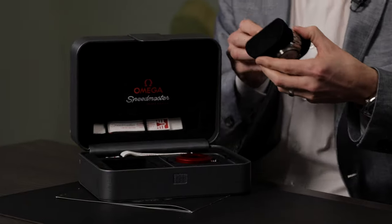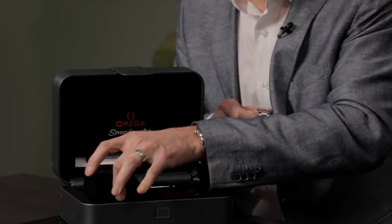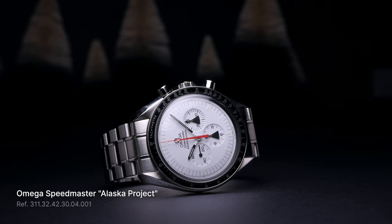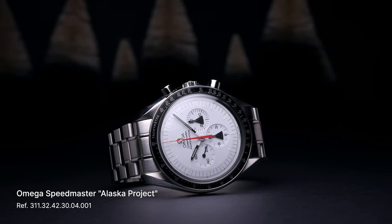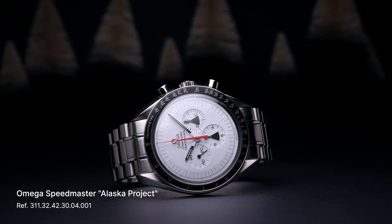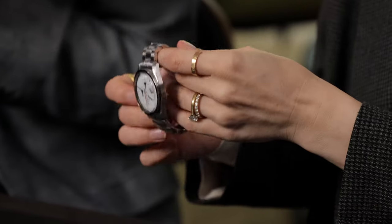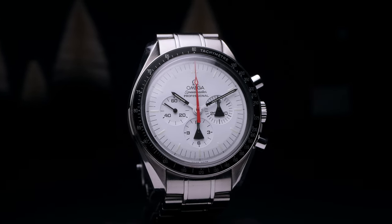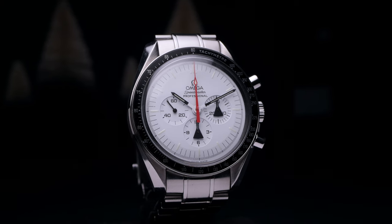Wow. So it is the Alaska Project Speedmaster — this is a limited edition. Let's take it out so we can really get into all the details. Look at that white dial. Such a cool watch. So excited to have this one in — we've never had this one in. This is the Mark II version, the 2008 version. It's the first one really available. They made 1,970 of these. The original one came out in 1970 — it was like a prototype thing for NASA, a titanium case, and they had only made like five of them. This one Omega made available in 2008 with just under 2,000 pieces, and I believe it was around $5,000 at the time.